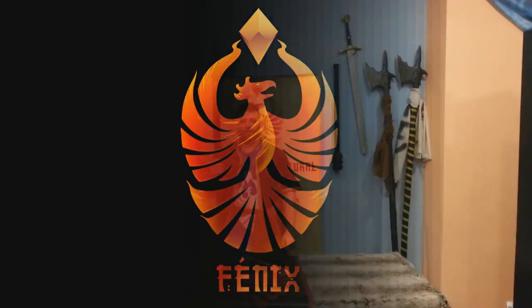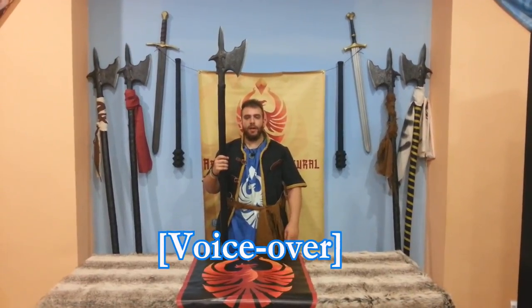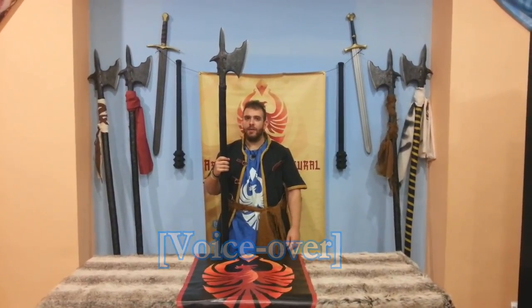Welcome to this new tutorial. I'm going to teach you how to make a halberd pole for Calimacil's new halberd head model.